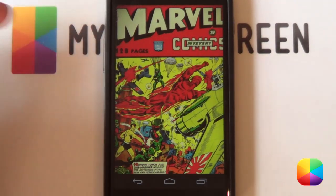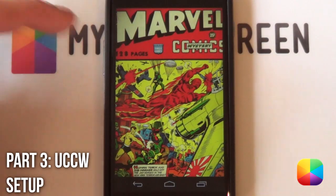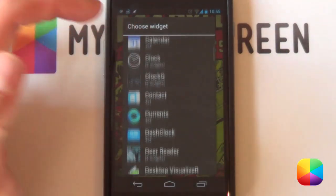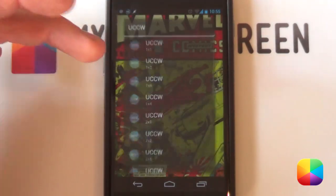Once that's done, we're going to jump straight into the UCCW widgets. Starting off with the UCCW widgets, you're going to add those black bars going across — those basically look like the borders or the comic folders. It just finishes it off very well.